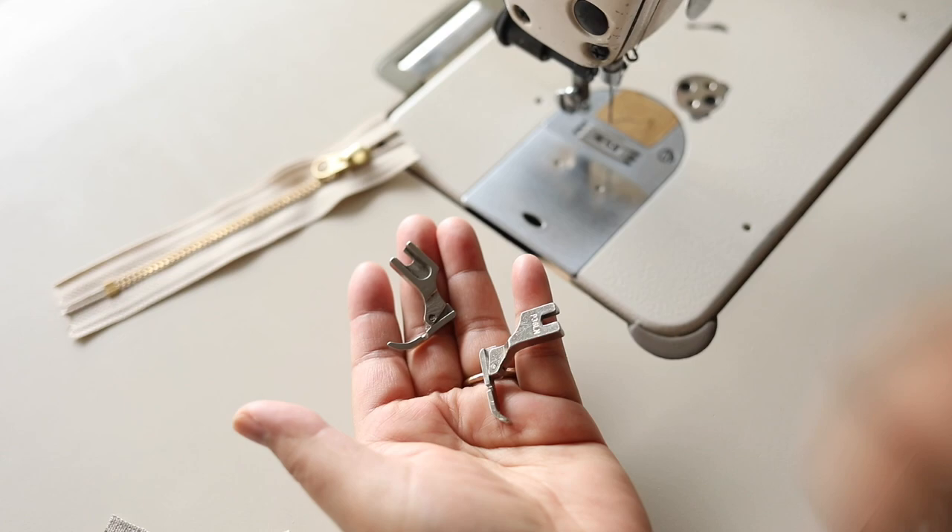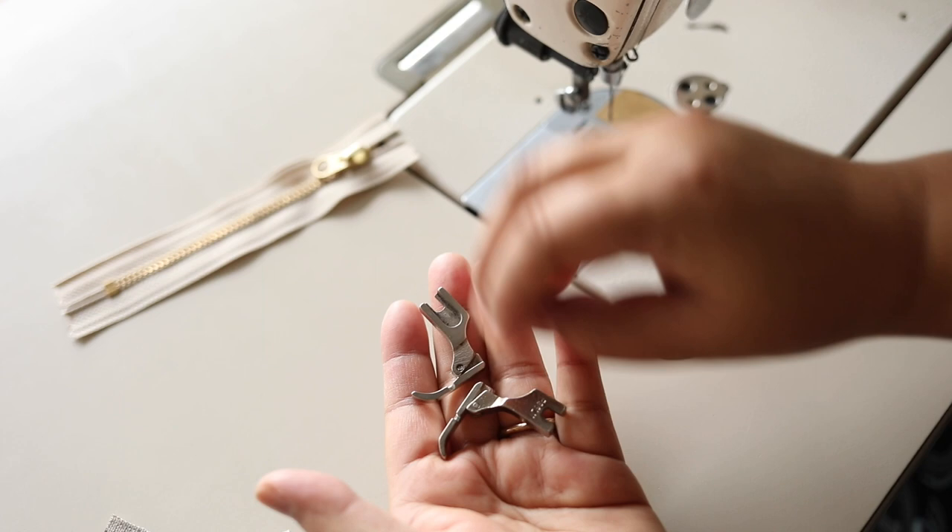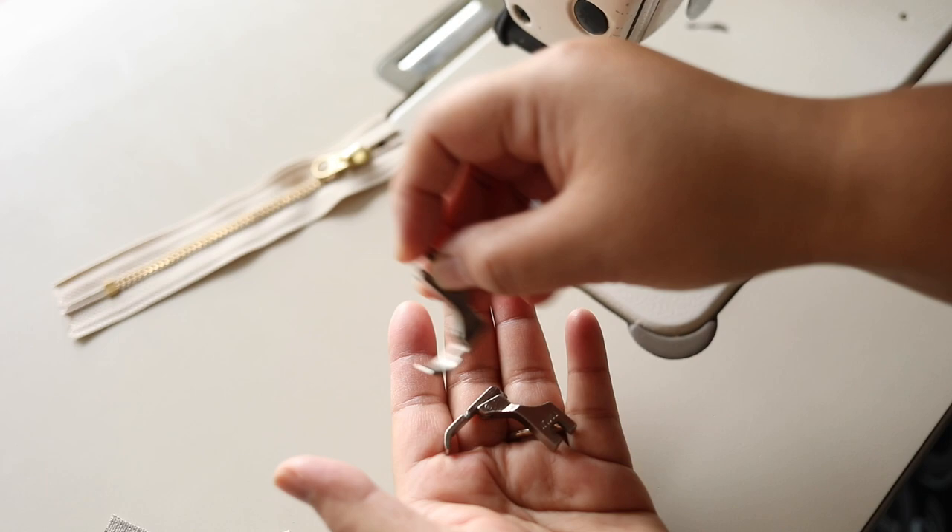When working with a zipper I usually use two different kinds of feet. One has the notch on the right side and the other has the notch on the left side. For the first part of what we're going to sew, I'm going to use the foot with the notch on the right side.